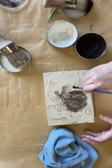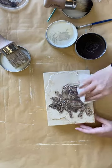Once that's dry, I'm adding some brown wax to my details. I'm then wiping back the excess.